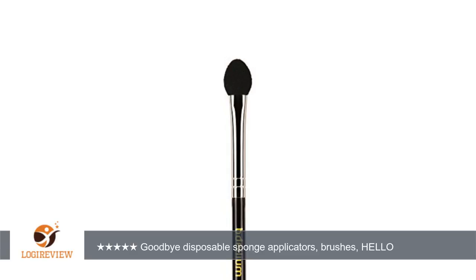This applicator is soft during application, applies color well, and keeps eyeshadow from falling into eyes and face. I love it. Definitely recommend to anyone who needs one.